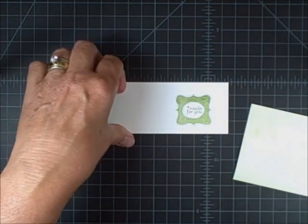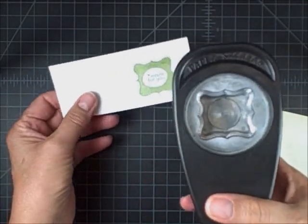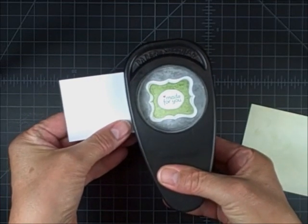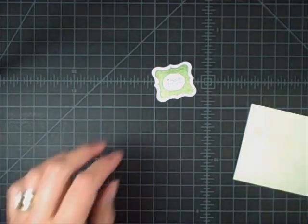How simple was that? Again, this is a really cool stamp. I've got the old style of punch, but there is a new style of this exact same punch — the curly label punch. Just line it up, pop it out. Is that just so cute?